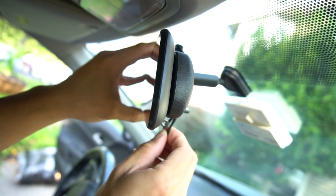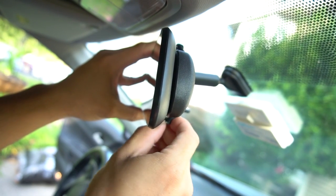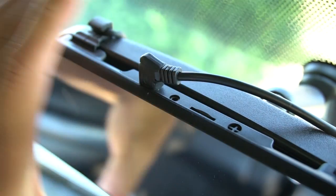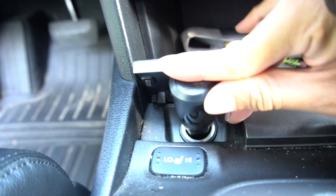To install the camera, place the mirror unit over your existing rearview mirror and strap on the two rubber latches. Plug the mini USB cable into the power port on the top and the other end into a cigarette lighter port.